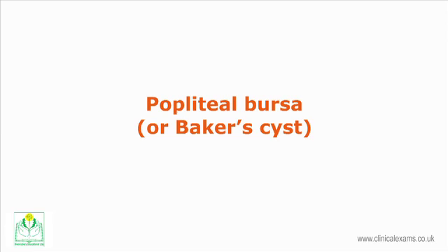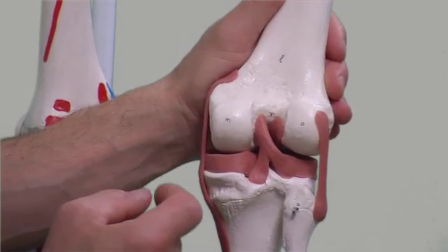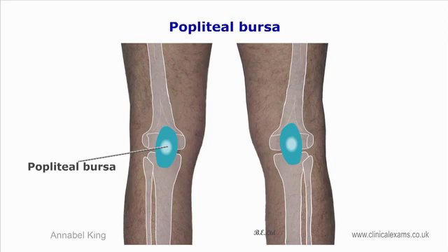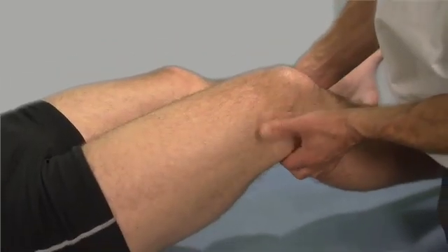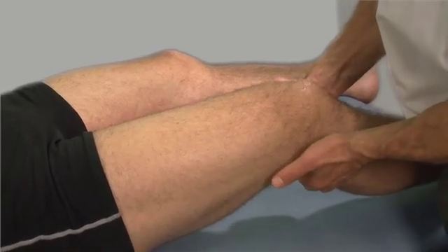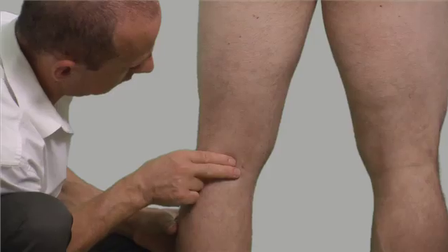The popliteal bursa, or Baker's cyst, also referred to as the gastrocnemio-semimembranosus bursa, is a prolongation of the synovial tendon sheath of the popliteal muscle outside the knee joint into the popliteal space. With the knee joint relaxed in a semi-flexed position and supported with both hands, use your fingertips to feel the popliteal fossa, especially the posterior and superior aspects of the medial condyle of the femur. It is not normally palpable unless inflamed.